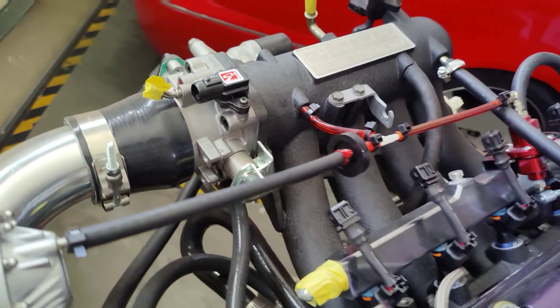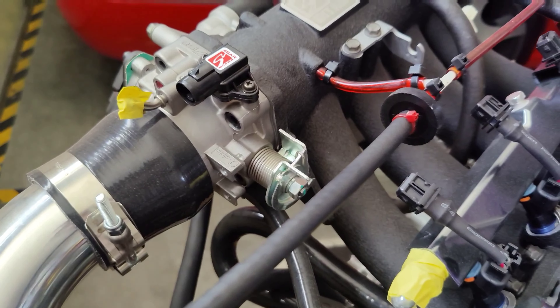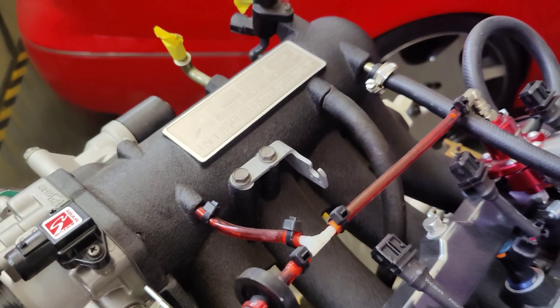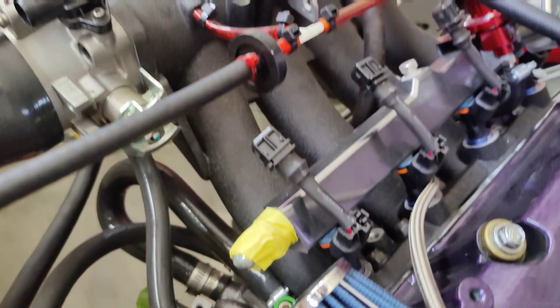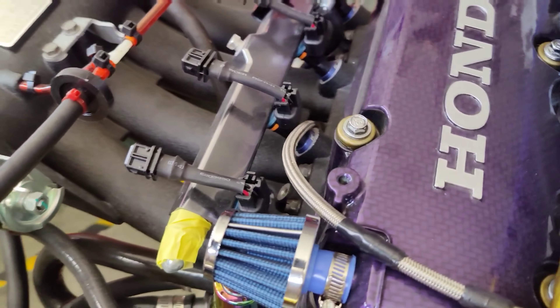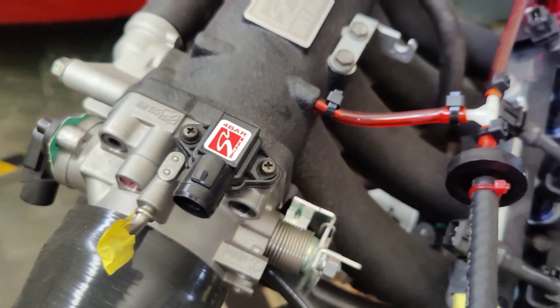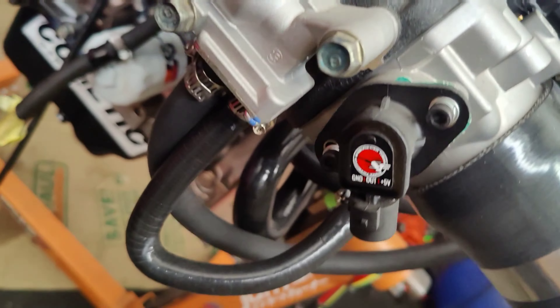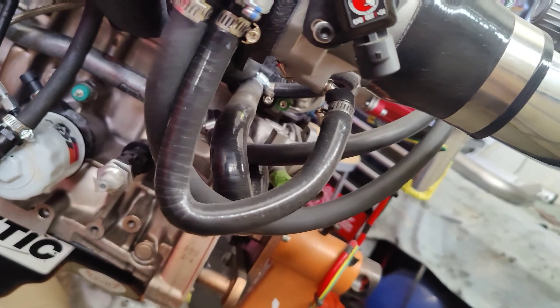Let's get to the manifold. Skunk 2 throttle body, 70 millimeter, port matched down to a Skunk 2 intake manifold. It is port matched from the runner down to the cylinder head. Skunk 2 4-bar MAP, Speed Factory throttle position sensor. All the radiator bypass hoses are Maxpeeding Rod hoses.